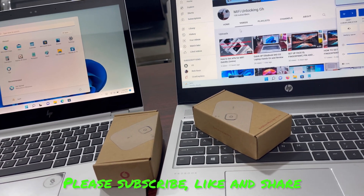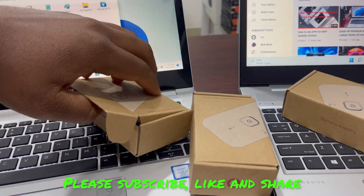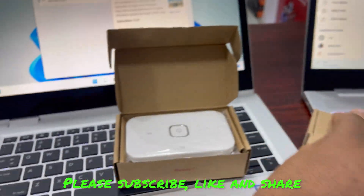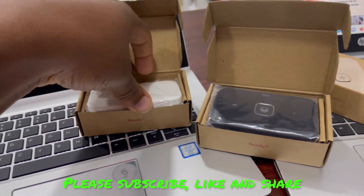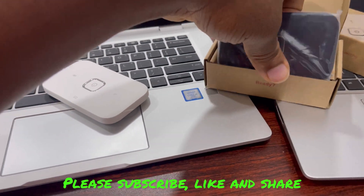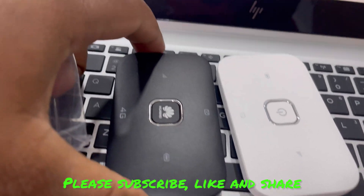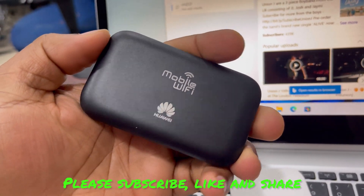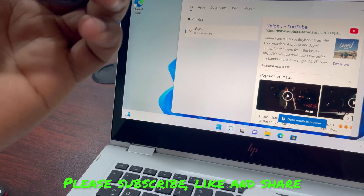Hello guys, welcome to Slave Communications JH. In this video I'll be showing you guys how to change your password on the Huawei mi5 route 219h. I'm having both the white and the black. This is a very good and durable mi5. So we are first going to change our password on this.